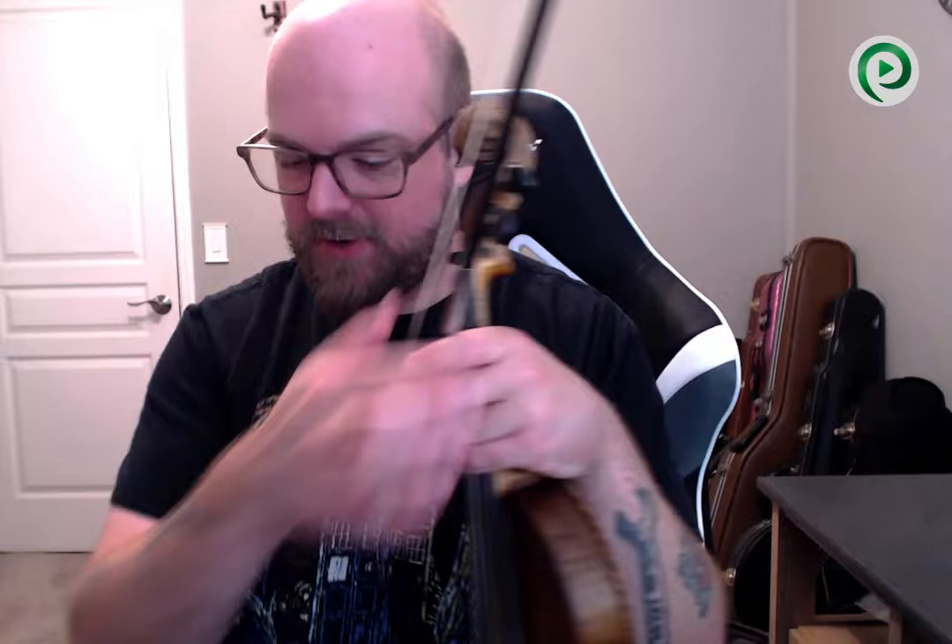Let's bring this down to 60 beats per minute and try it. One, two, three, four. All right, let's go up to 110. One, two, three, four.